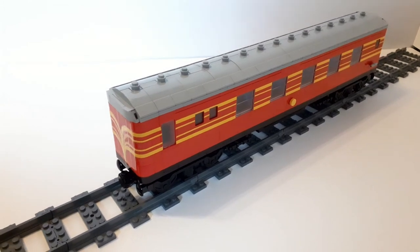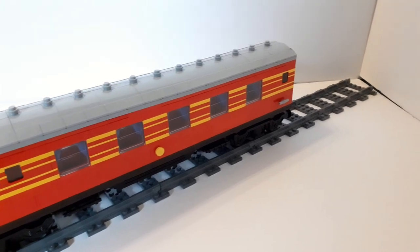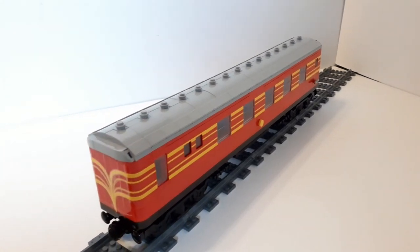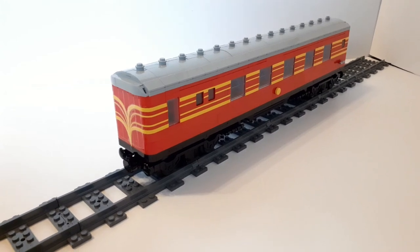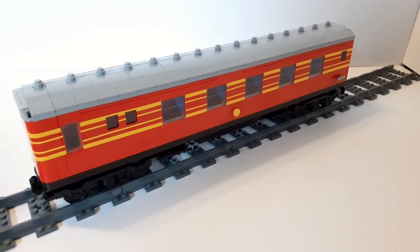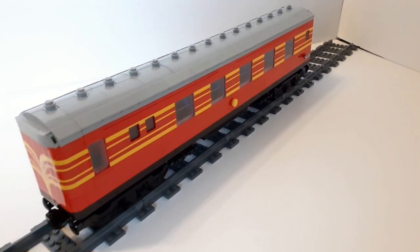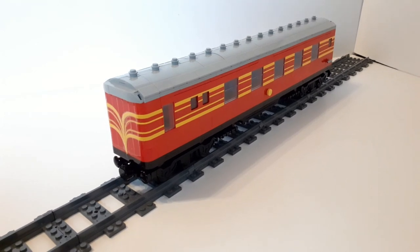That is it for this mock showcase video — thank you all ever so much for watching. The creation process for this coach was a bit weird and I hope to never go through something so crazy like that again. The beaver tail design idea is a really nice one, but because there was no real life prototype, that's what made me move away from it. Having the club car like this is so much better because I have a real life prototype to reference. I am going to be making more coaches for my Express, though it will potentially be a long while before I build the next one.